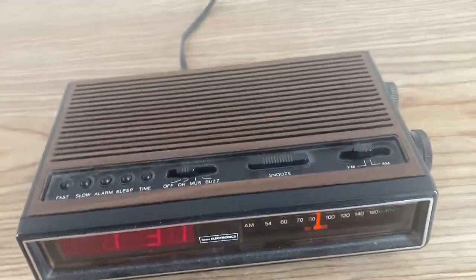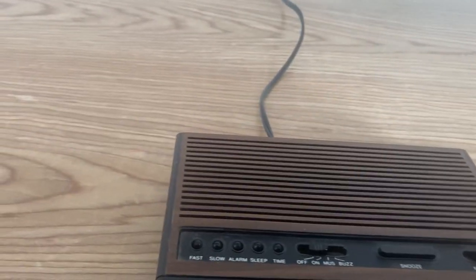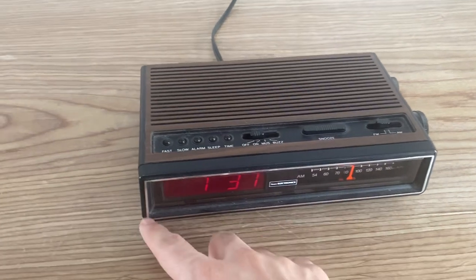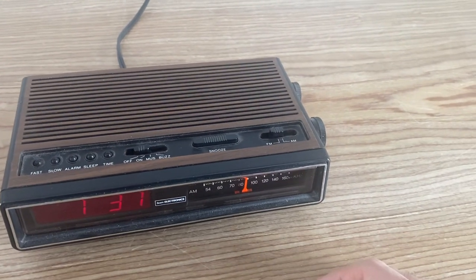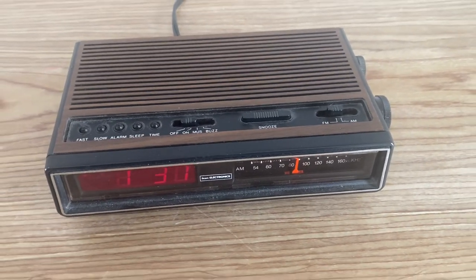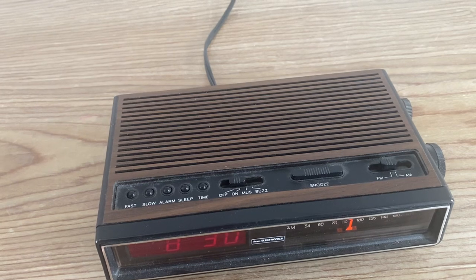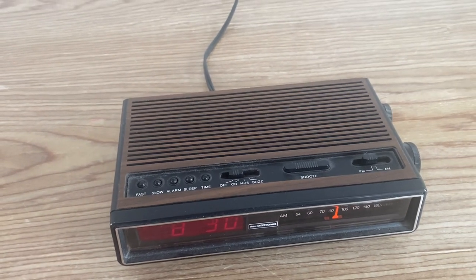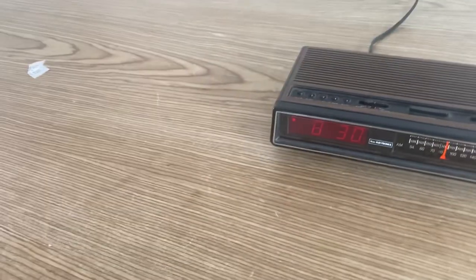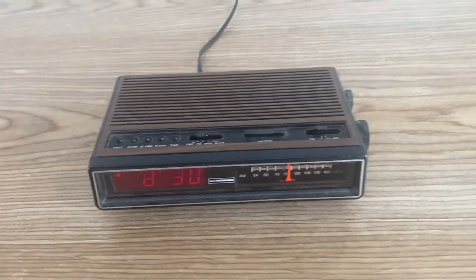It's a Sears electronics unit. It's a really small unit — one of the smallest I've seen; they tend to be massive. I'd say it's about 10 inches wide and around 7 inches deep, so it will fit on most nightstands. Let me know if you have any questions, or if you know how to operate it — that'd be great. Thank you very much.